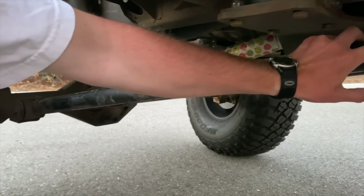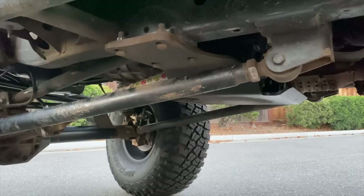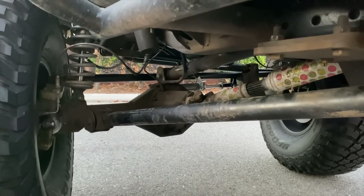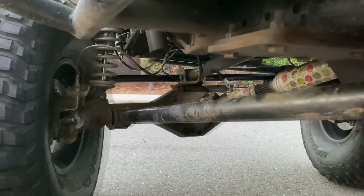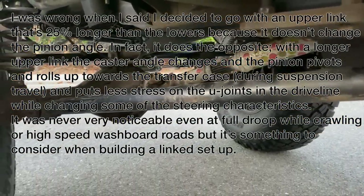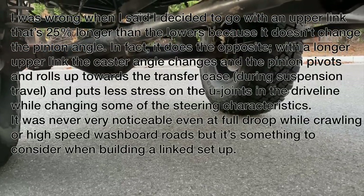Custom length links with welded bungs and heim joints with jam nuts. The install was pretty simple — it fit around the frame well, it was just a matter of placement and the length I wanted. I went with a longer upper link. The pinion angle does not change through suspension travel when the upper link is 25% longer than the shorter links, opposed to other link kits where the upper is only 75% the length of the lowers. When that happens, the pinion angle changes during travel, which can cause unnecessary binding in the driveshaft. I wanted to make sure the angles stay the same, so that's why I chose longer upper, shorter lowers.